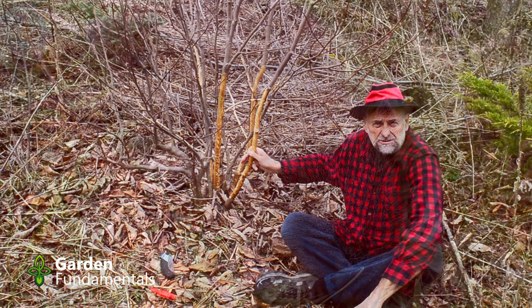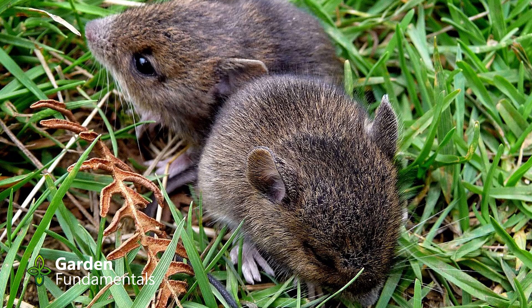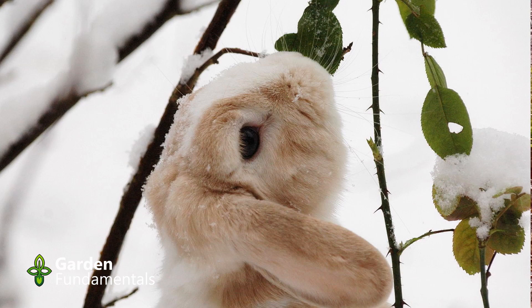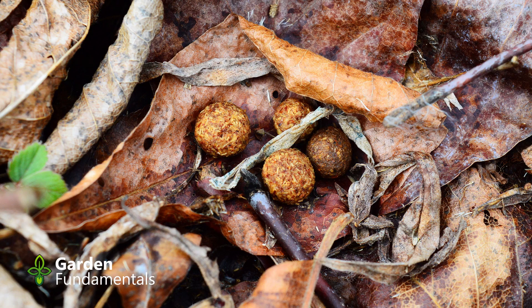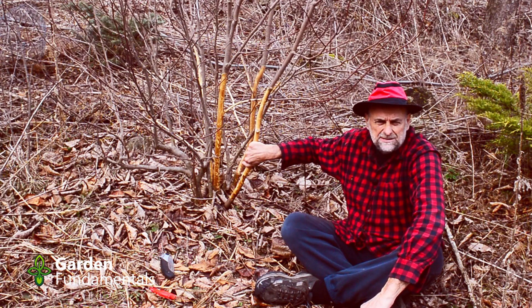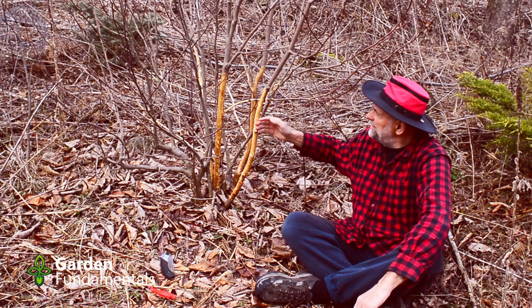This damage is done by one of the rodents. Voles live under the snow, crawling along the ground, and they eat the bark way down low — the bottom couple of inches. Rabbits, on the other hand, walk on top of the snow, so they eat higher up. You can see the damage is up to about here, so that's clearly rabbit damage — I can see the rabbit droppings all around here. The other kind of damage like this can be from deer; a buck in the fall will come and rub its antlers on the bark, but that usually happens higher up.